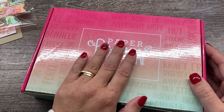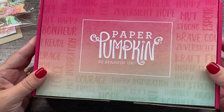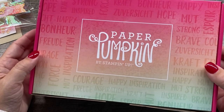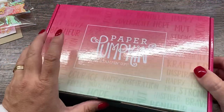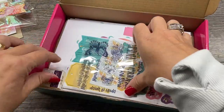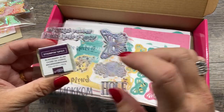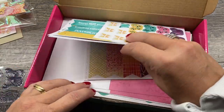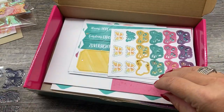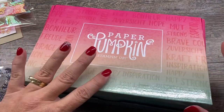You can subscribe to Paper Pumpkin through my online store — there are links in the description of this video. You can also get, while supplies last, a refill of this kit. That's all of the consumable components — basically everything but the stamp set and the stamp pad spot. You'll get all these goodies to make the cards, and I think it makes nine cards plus the box, and it includes envelopes. Pretty cool!